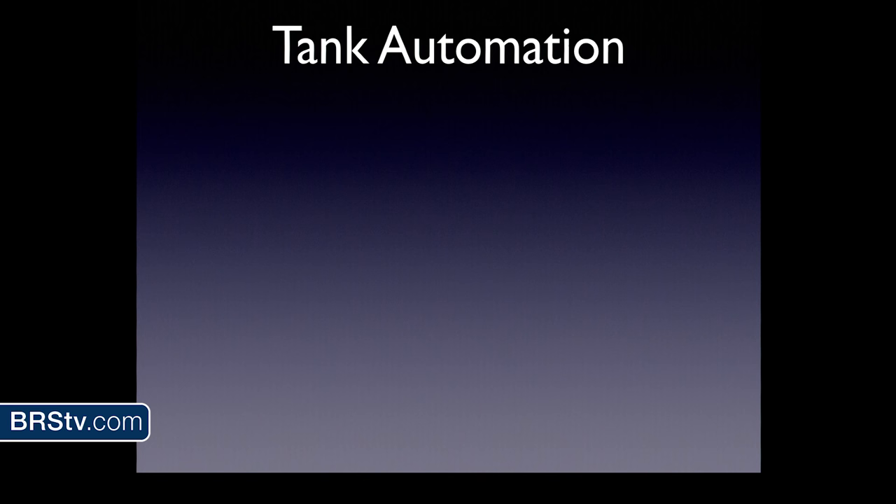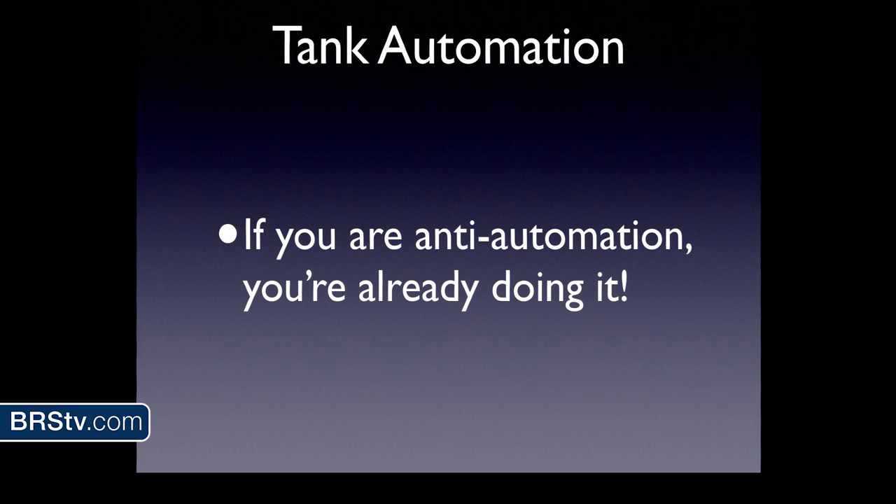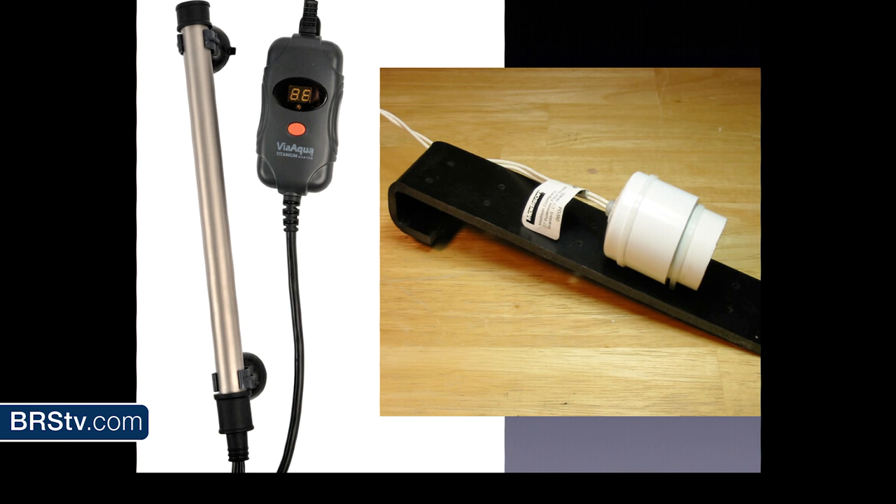Also, I realize some of you in the room are anti-tank automation. Here's a fun fact: you're already doing it. It's already going on in your tank. Heaters and auto top-off systems — chances are a very large percentage of us are already using these things. Even here in sunny San Diego, you still need a heater and you're still going to have water evaporation. So this type of automation is already going on in your tank. If you've already started down the road of tank automation, why not just keep going?